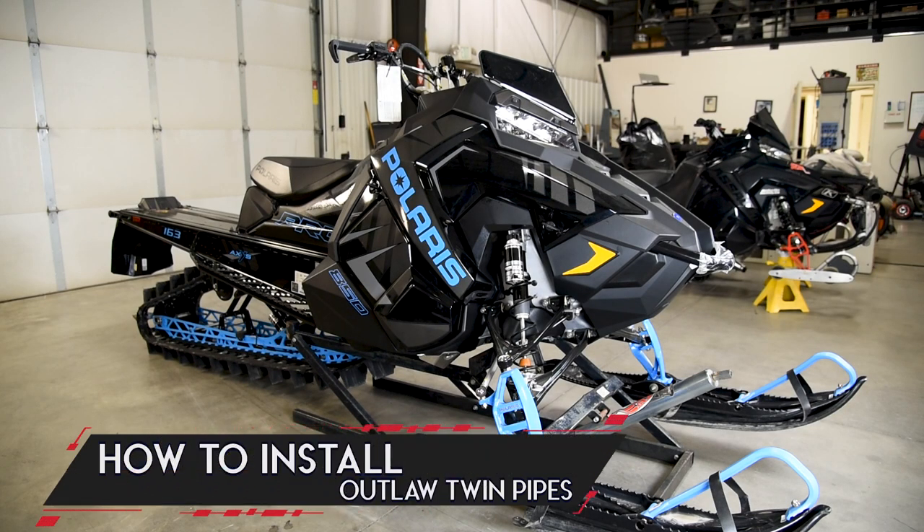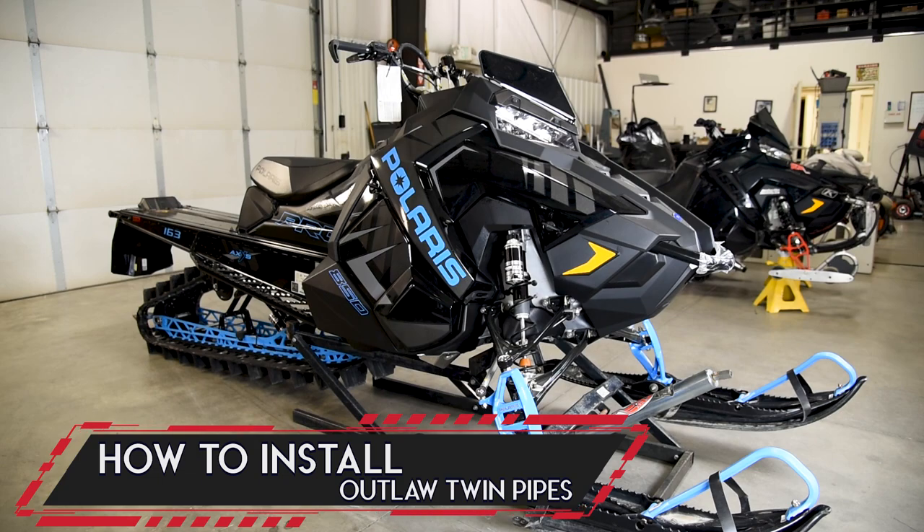Hi, I'm Allie Roberts here with Starting Line Products and today we're going to be showing you how to install our Outlaw Twin Pipes.